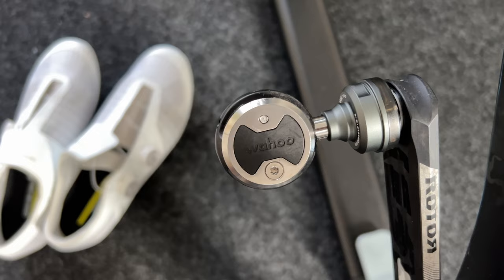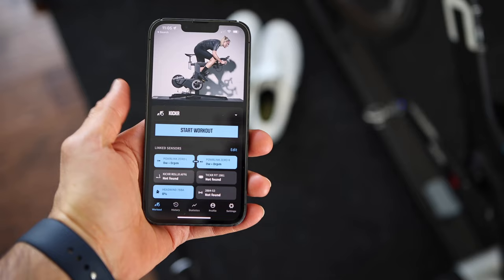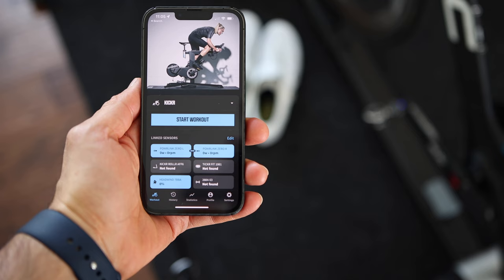There is no left-right label on the pedals. Instead, you will see the Wahoo logo and it should read left to right — so you should be able to read the logo as you are looking down on it from top down.